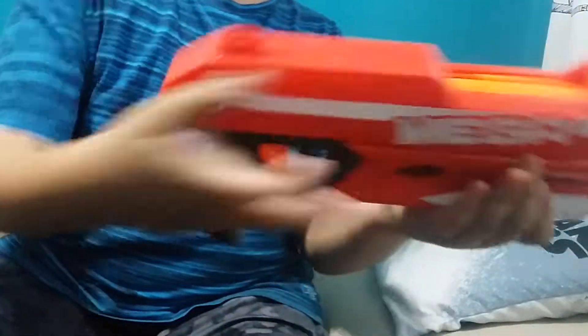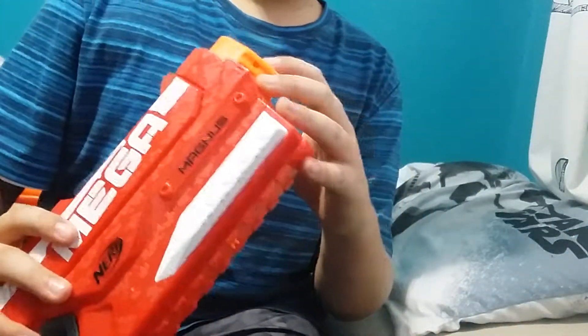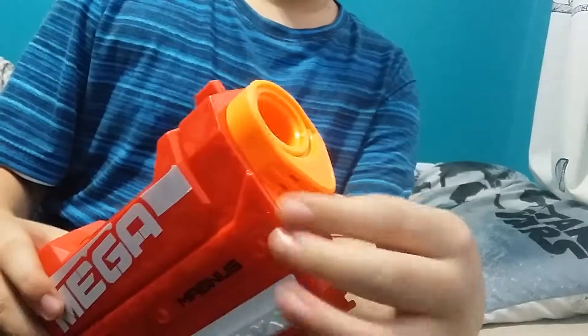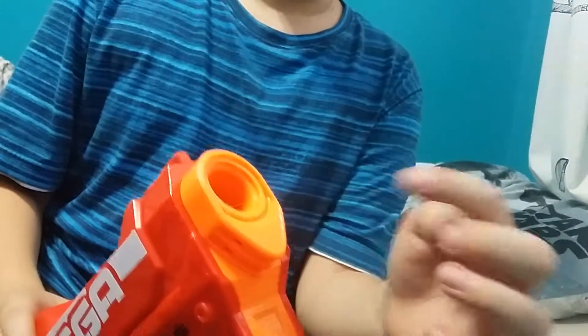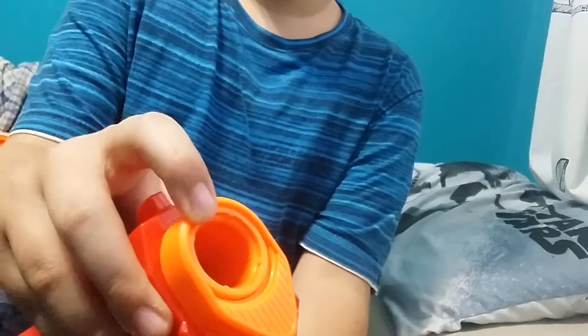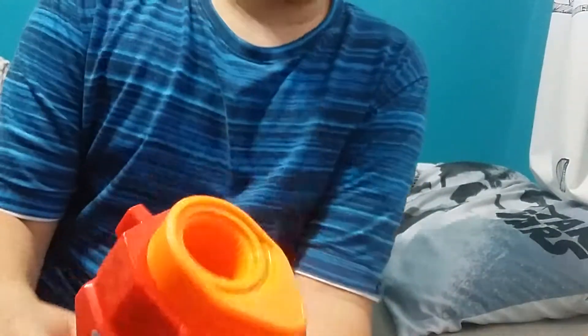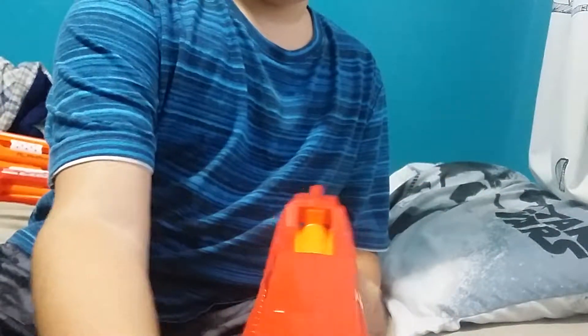I'll start with the front, like cube 772 does. This is just a normal barrel — it doesn't have an N-Strike attachment nozzle because this is Mega, and Mega darts won't fit through an Elite barrel. Up here is a front sight, which corresponds with the rear sight — there are two at the back and one at the front.